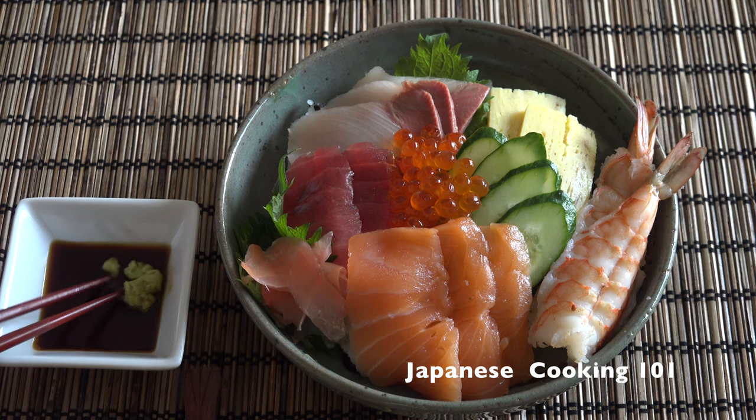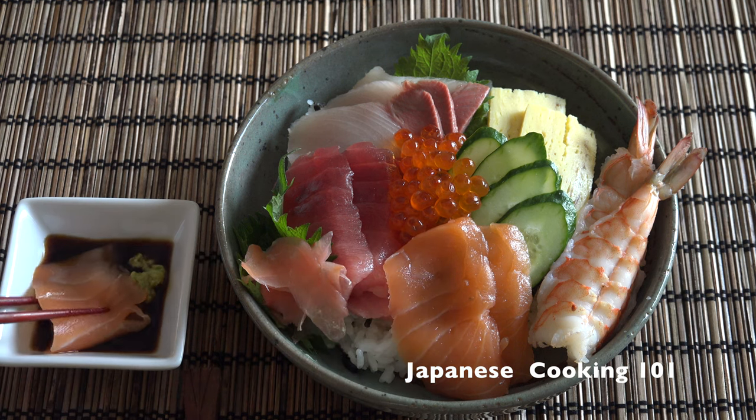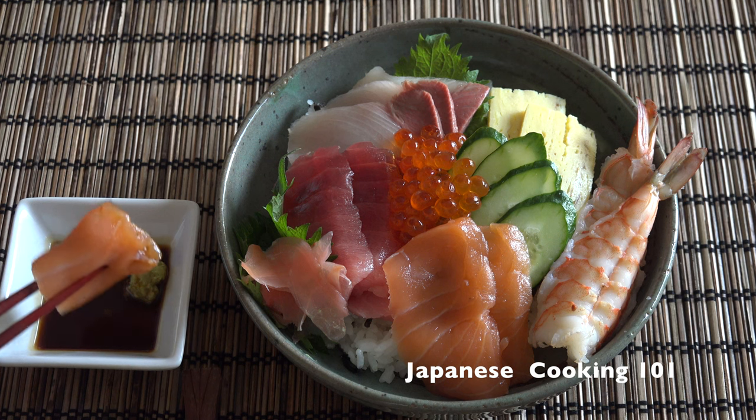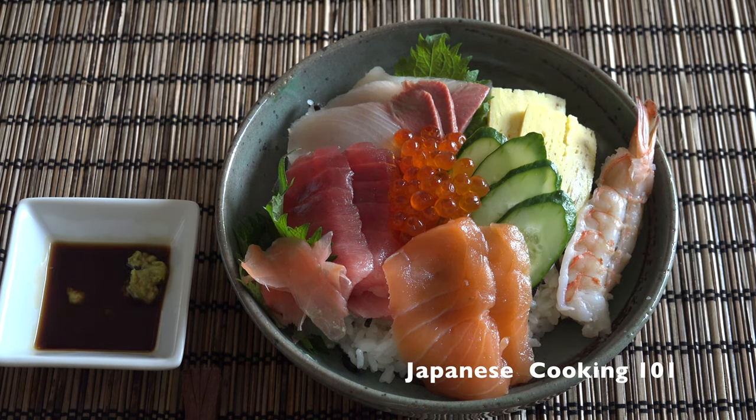If you like sashimi or nigiri sushi, you will love this chirashi sushi. It's quite easy to make at home — if you can find sashimi grade fish, give this one a try. Oh, it's delicious!